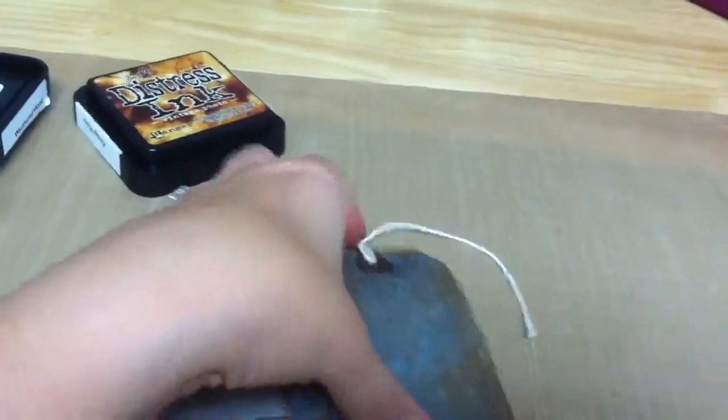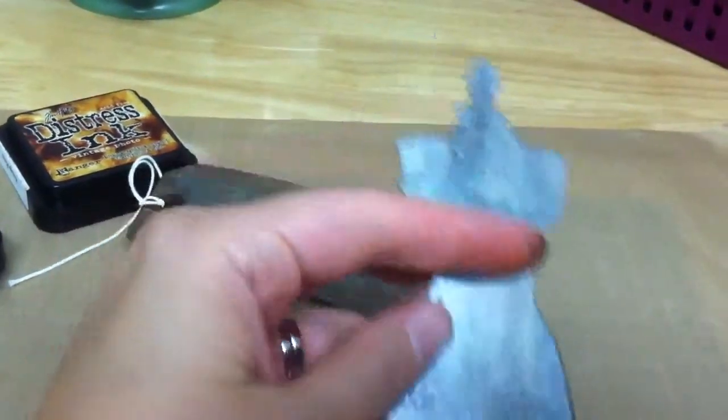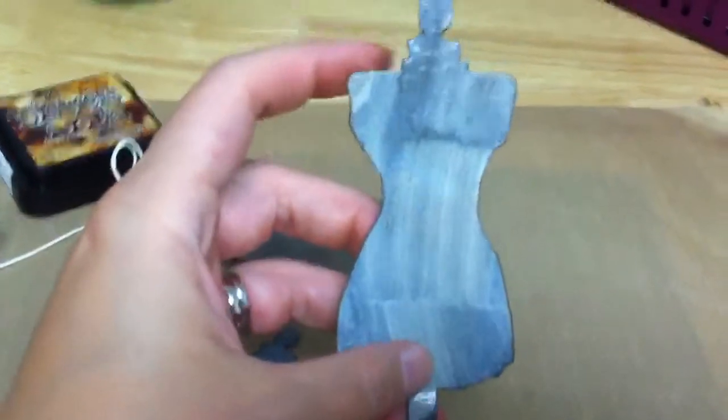So this is the look I got on the chipboard. You can see my lines where I really just rubbed the weathered wood across it. Then I tried to flick the embossing powder off, but it's like my vintage photo — not enough of it came off. And then also my vintage photo just really didn't take as well on the lighter areas.